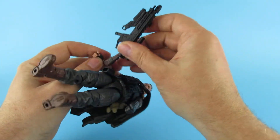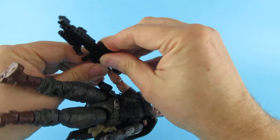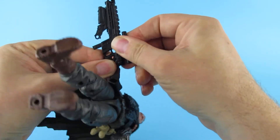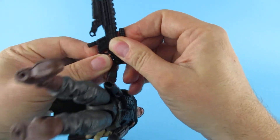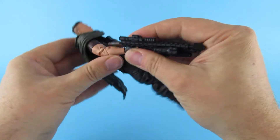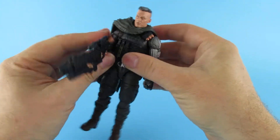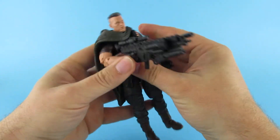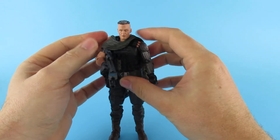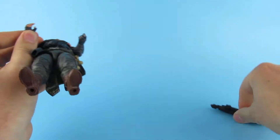Will he hold said rifle in said hand? He's got a gun-holding hand, so I certainly hope so. It's in there, but his own body armour is going to stop that arm. The cape keeps moving. We'll fiddle with that in a minute.